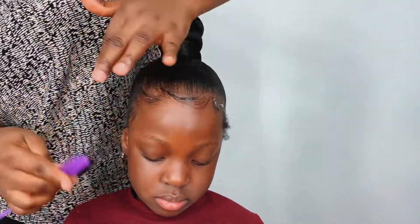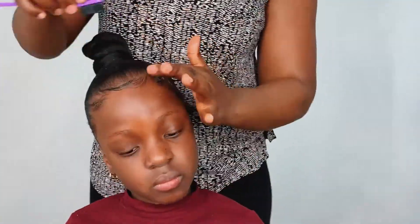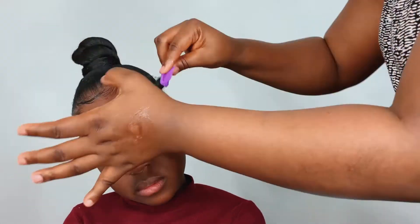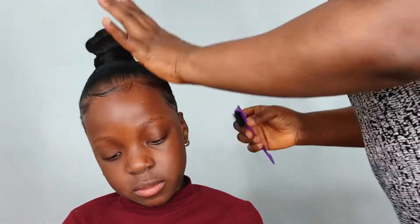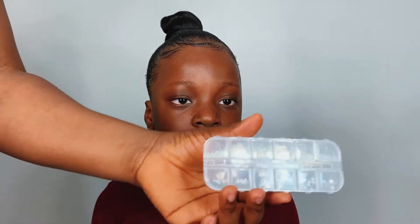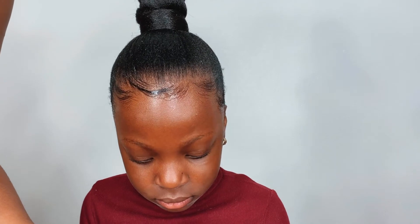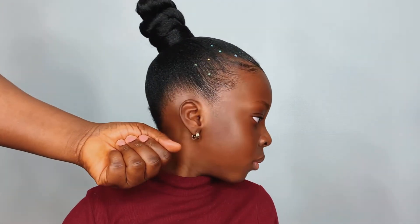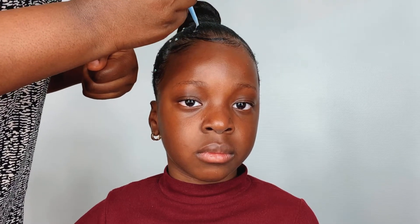So we decided to do some rhinestones on her hair, and I was asking her to choose the ones she wants because the rhinestones I have are in different colors and shapes. She was just choosing the ones she wanted for her hair decoration. I was using my equal styler gel to place the rhinestones on her hair, then after that I'll go ahead and spray my got2b glue on it.